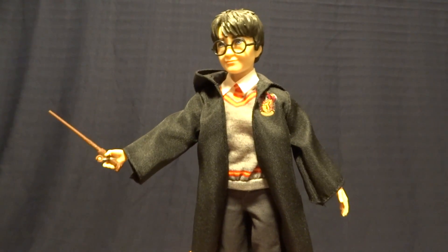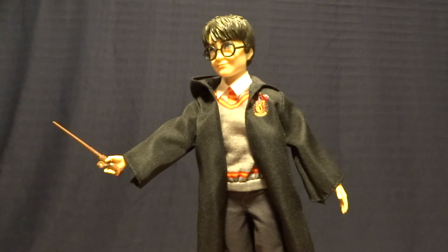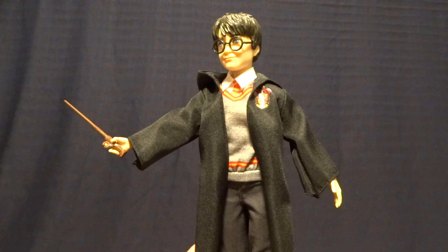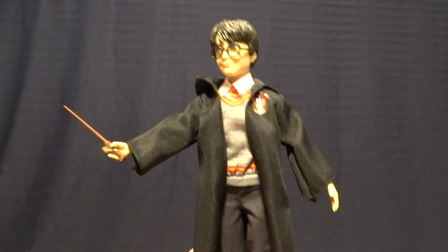Hey guys, what's up? It's Rygar the Destroyer, and today we're going to be taking a look at Harry Potter from the Mattel Harry Potter line. Now, this guy is pretty cool, but before we take a closer look at him, let's go ahead and take a look at his packaging.